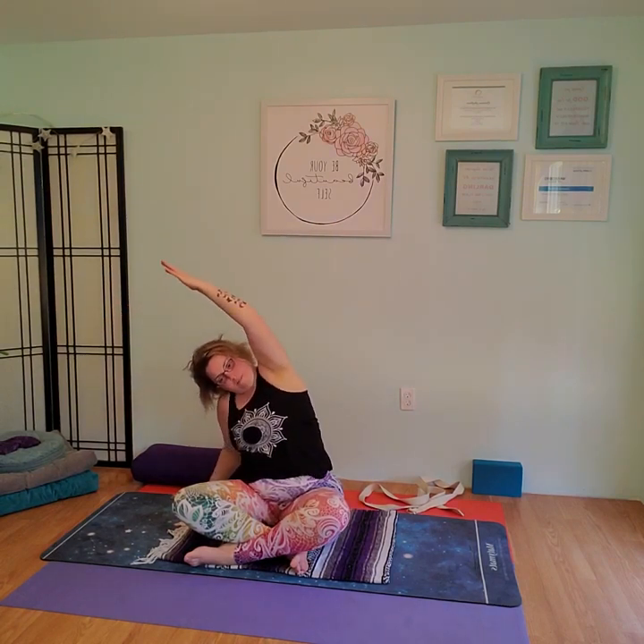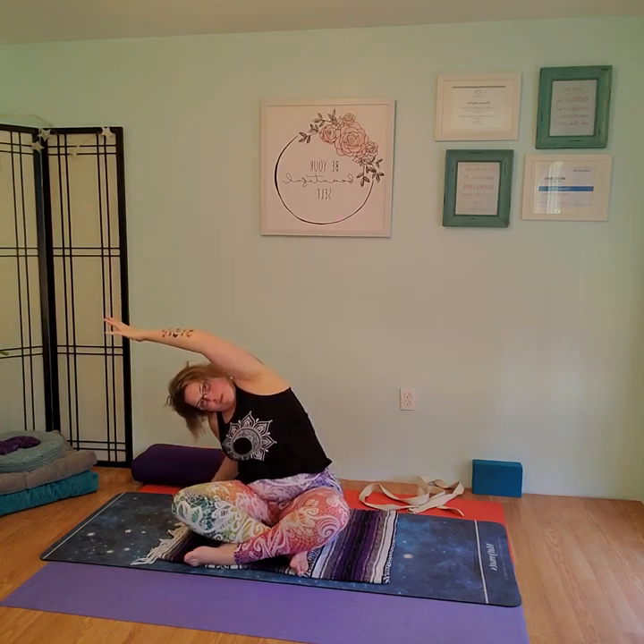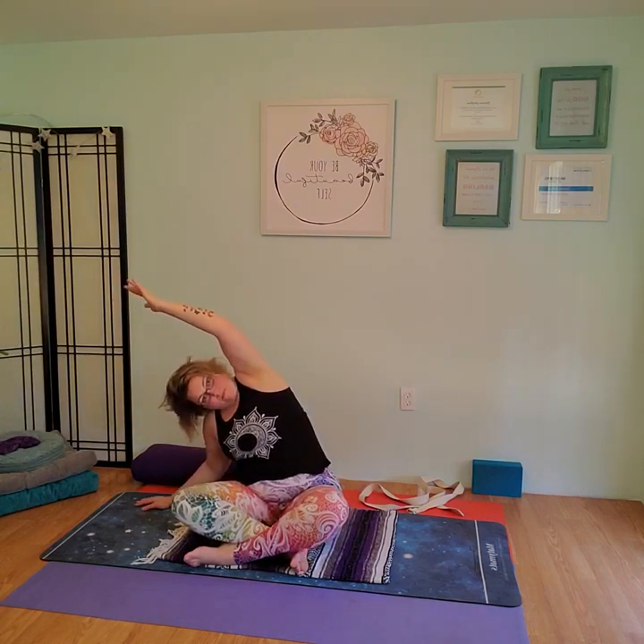Inhale up, exhale fold. Inhale up, exhale fold. One more time — inhale up, exhale bend and stay. Inhale, come up. Lower the right hand to the floor, sweep up with the left. Exhale down, inhale up, exhale bend. Inhale up, exhale bend. Last one — inhale up, exhale bend and stay. Stretch, reach with that arm. Exhale, come up. Nice deep breath in, exhale forward fold. Inhale, walk the fingers back. Nice deep breath in, sweep the arms up, exhale hands to heart.